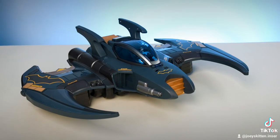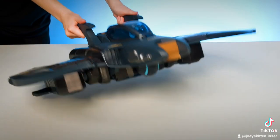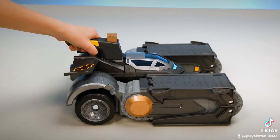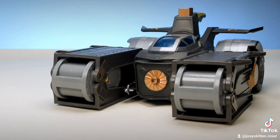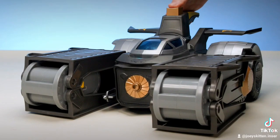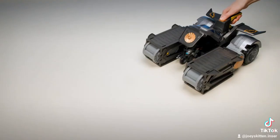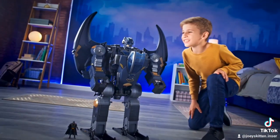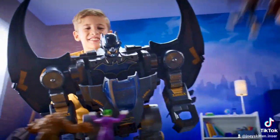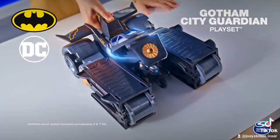When flying the Bat Wing, hold the two handles on the top of the vehicle. Hold the handle on the top of the Bat Tank when rolling into action. To launch the Bat Cycle from the Bat Tank, press the button on the top of the handle. The Bat Tank will open and the Bat Cycle will speed out. Now that you know how to play with your Gotham City Guardian, you'll have lots of fun teaming up with Batman on non-stop adventures.